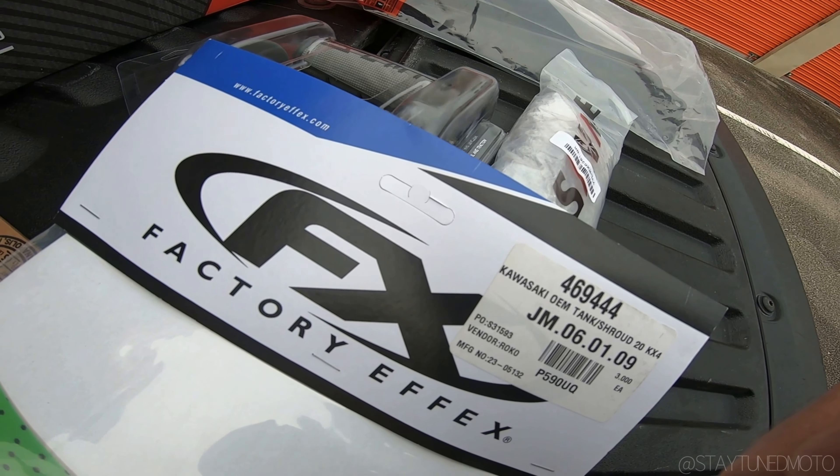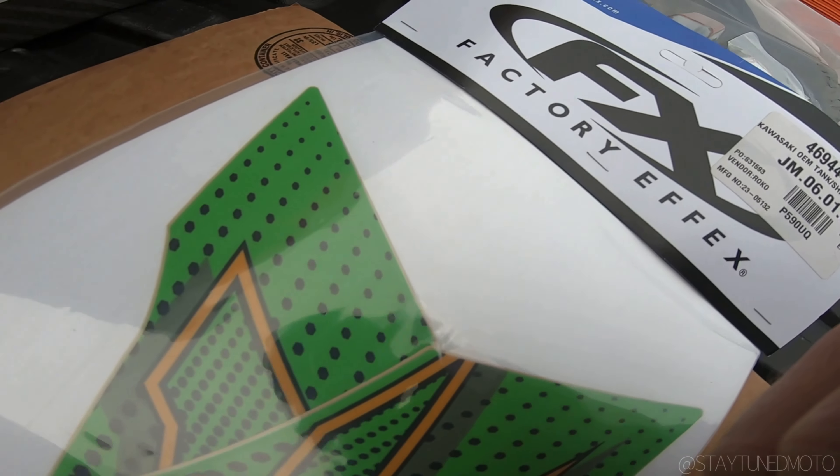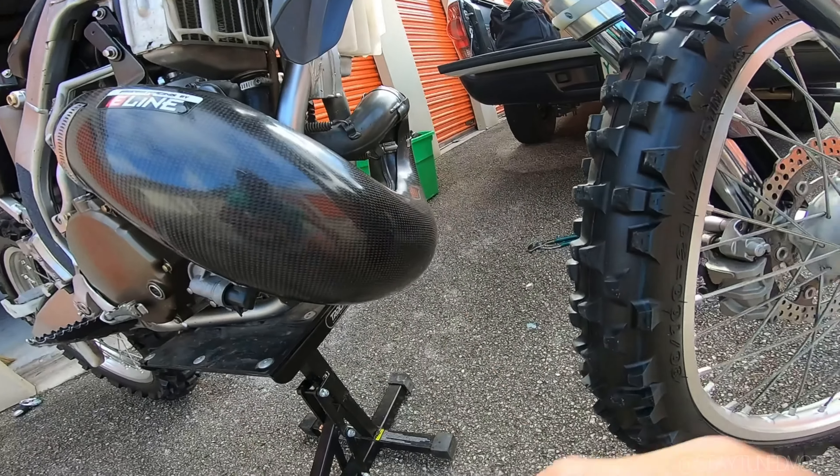For the shroud graphics I got the FX Factory Effects ones. Here, I'll give you a little hint — oh wait, yo fam, that was easy to install!